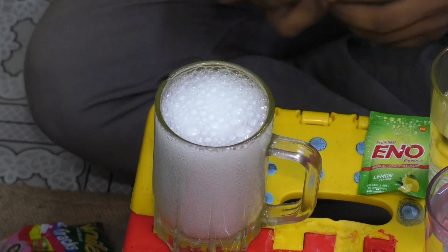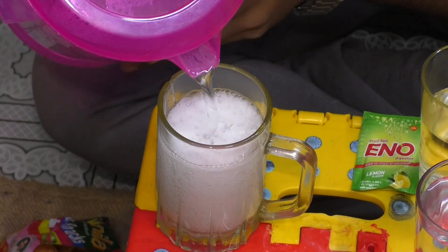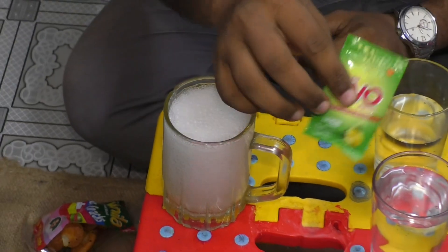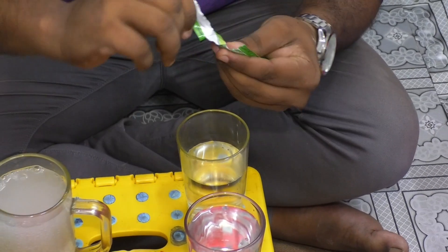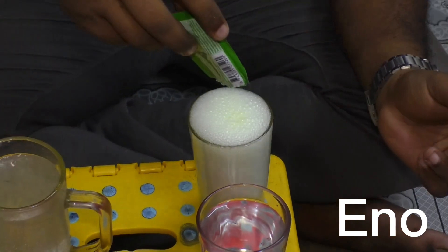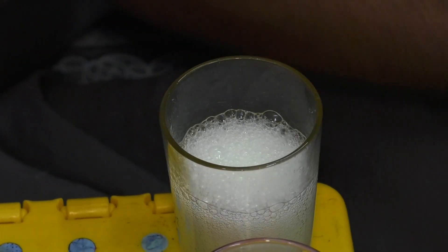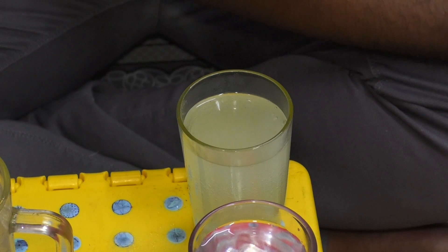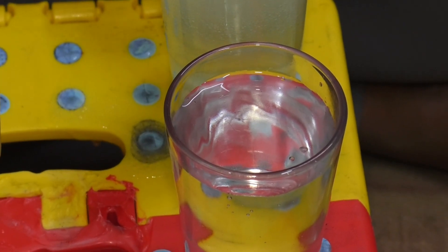It's like a cool drink. Let's add some water in this glass. Now in this glass we will add this packet of Eno, then add some more water. Okay, this glass will contain simple water — we will not mix anything in this glass.